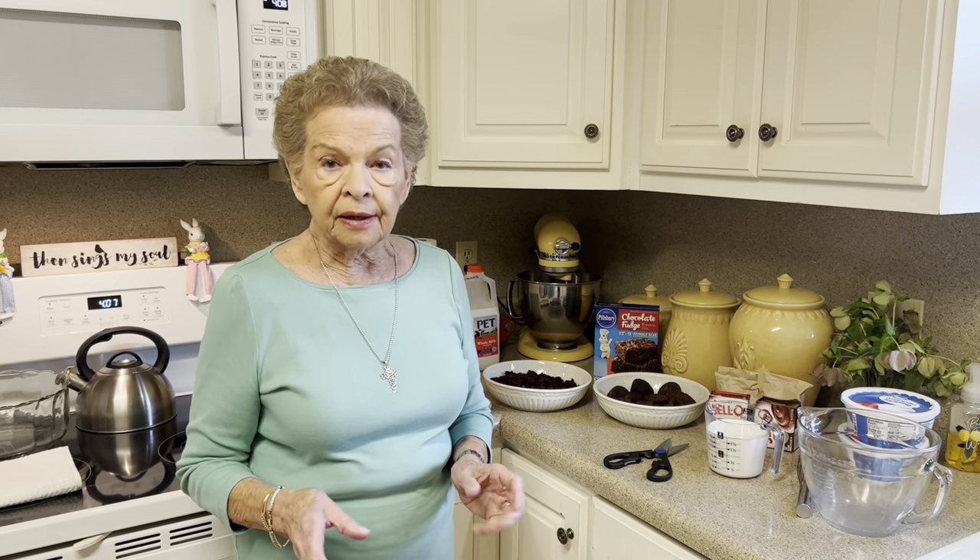Y'all, we are going to be making a super easy dessert today. And it will be wonderful to have on your Easter buffet. It's something you can prepare the day ahead, which really is a time saver for you. But yet it is so delicious. So I'm going to show you what we're going to need before we start making it.